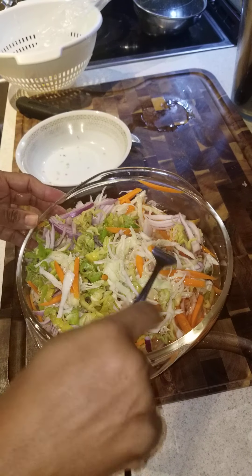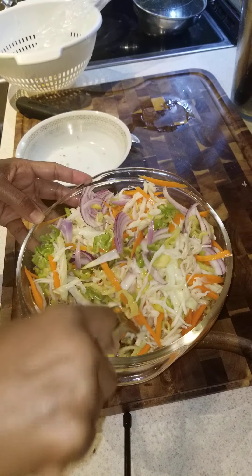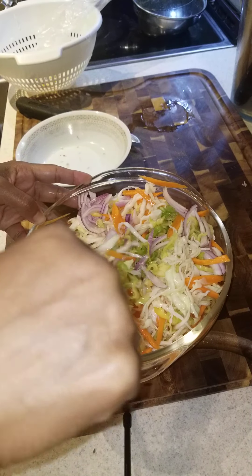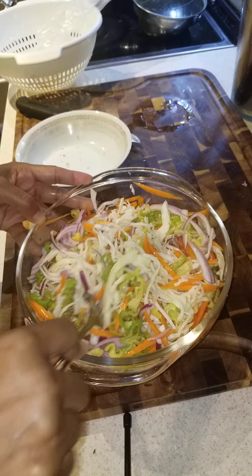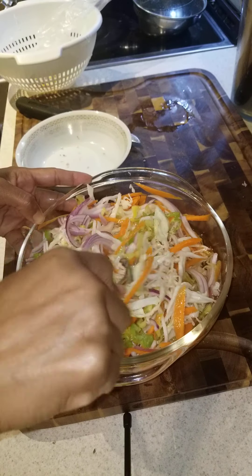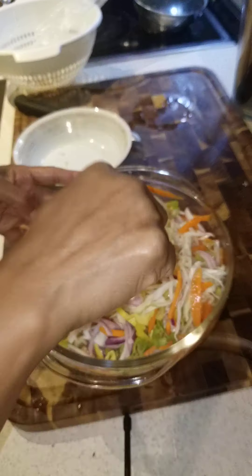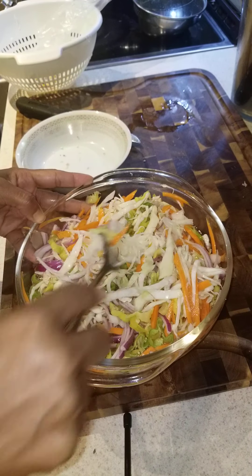You have to put a lot of vinegar, and this will last for a long time because the vinegar will preserve everything — the cabbage, the carrots, the onions, and the pepper.